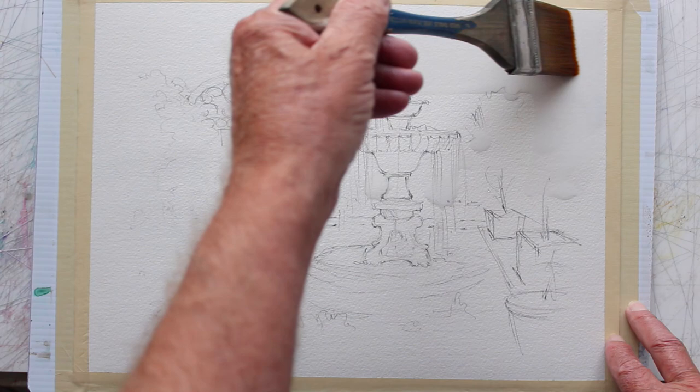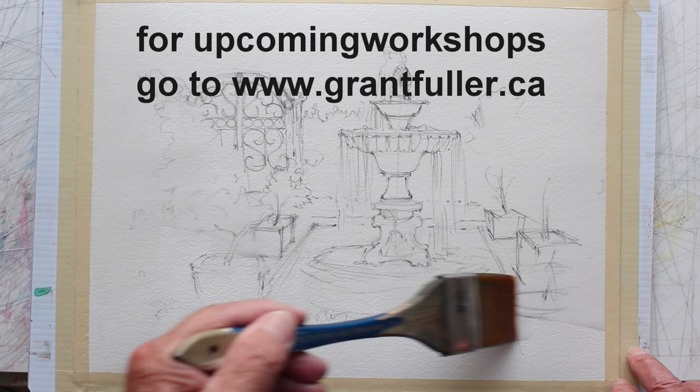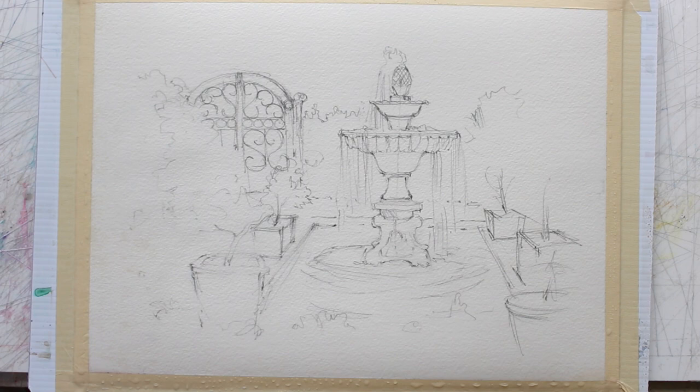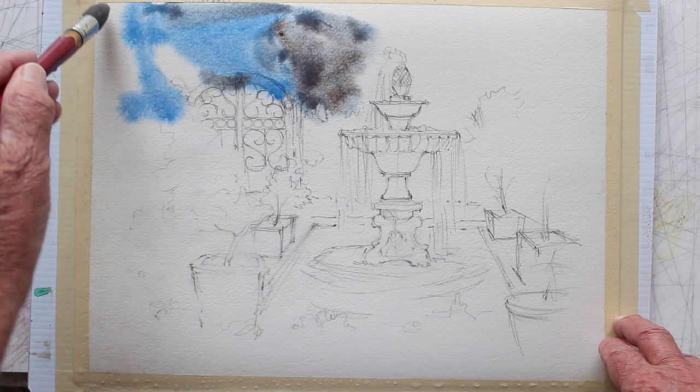I've got about a two-inch brush and I'm going to wet this whole page. It's a regular watercolor painting brush, not a house painting brush. Notice the difference — house painting brushes flare to a wider edge, whereas this one has a knife edge. Now I'll use a big moppy brush with cobalt blue to go on the wet paper.